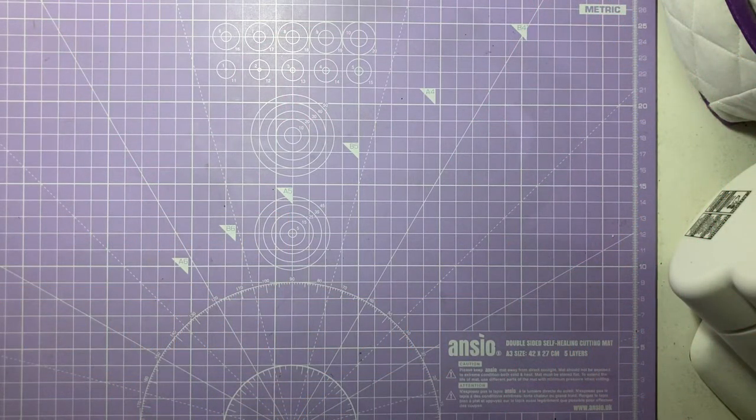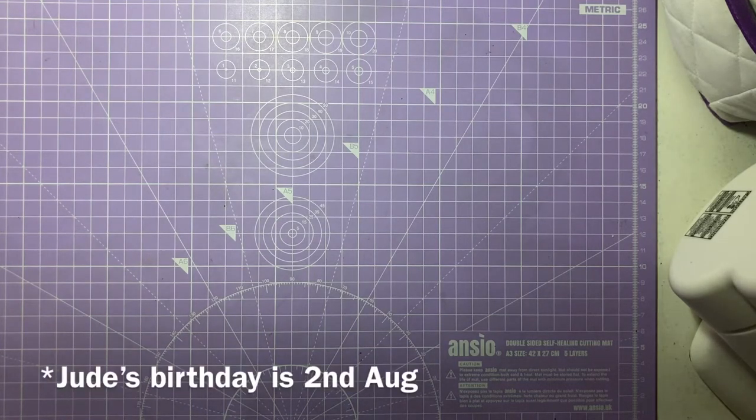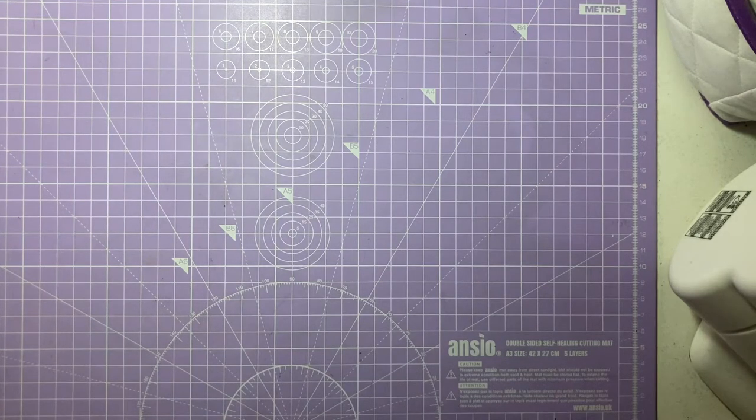Hi everyone and welcome back to my channel. My name is Mel, this is Mel Space, and today I'm going to be sharing some flat mail projects with you. I'm sharing projects I've made for my friend Jude — Jude's birthday is coming up this week. I'll be posting this video when she receives all the lovely goodies I've sent her. I've made a couple of flat mail projects including some binder mail as well, which I'm really excited to show you.